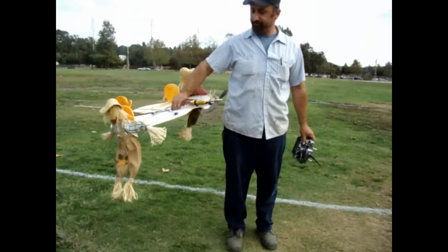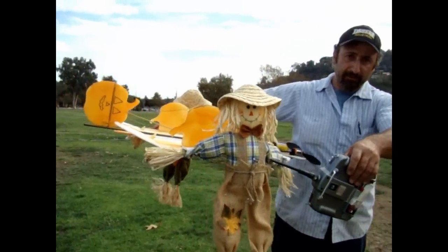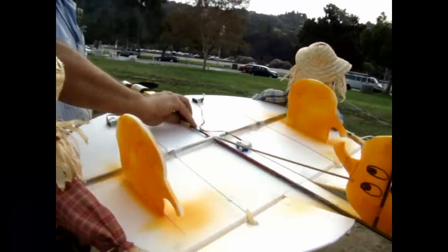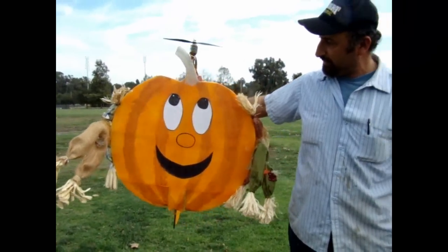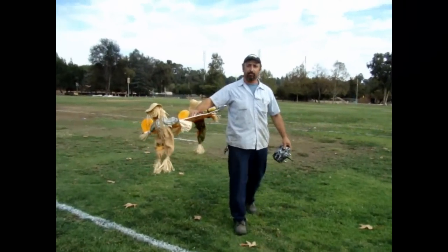Hello, this is Mike Haddad again. Halloween is coming and I made this for my kids — this is Sarah and this is Hannah right here. I'm gonna try to get him to fly somehow. And of course we're gonna thank Leon again. It's a pumpkin. It's very unstable so you guys might end up seeing a crash.